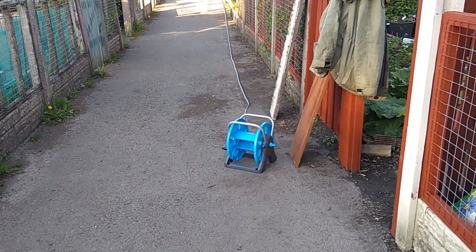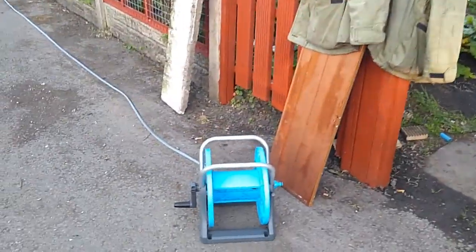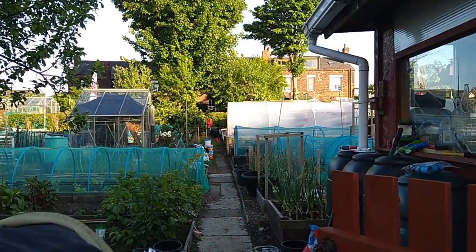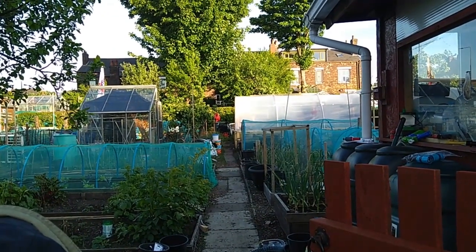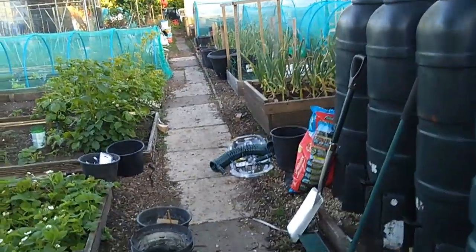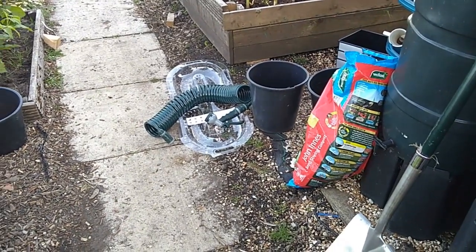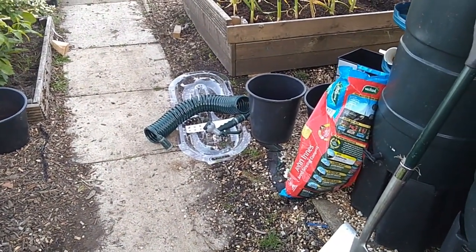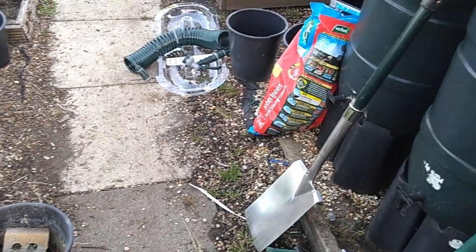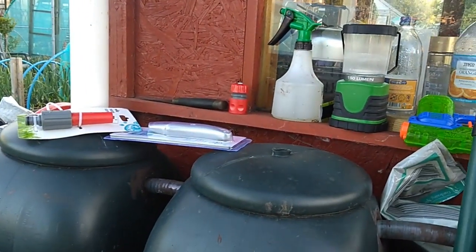I've put that together — that's a 20-meter hose on that, and as you can see it's not quite long enough for my purposes. It'll get us to the gate just about, but we've got a further 20 meters, or I think it's 23 meters, up to the top.